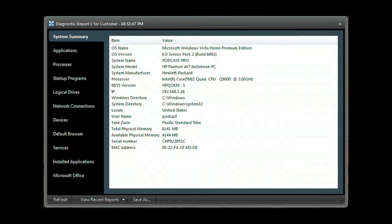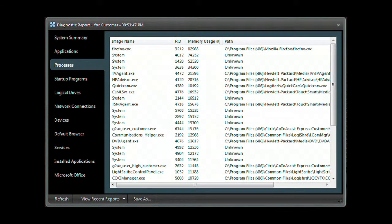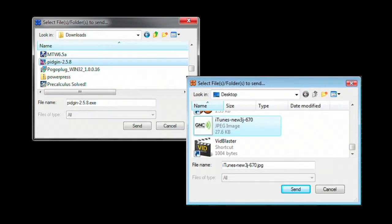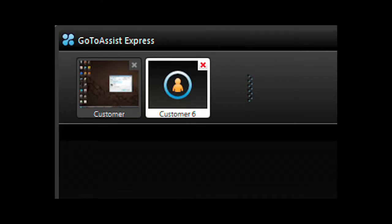Need deeper access? Run the GoToAssist Express diagnostic application to get a system summary, application list, processes, programs that start when the computer starts, network connections, devices, services, along with installed applications, and much more. Easily send or receive files back and forth between your and your client's computer. Have another support request come in and need to do two support sessions at the same time? You can run multiple support sessions with GoToAssist Express.